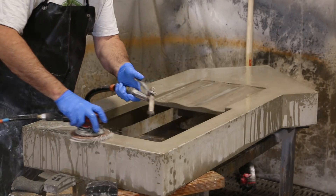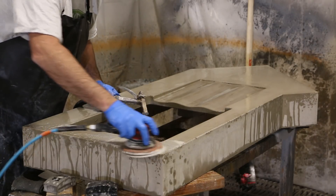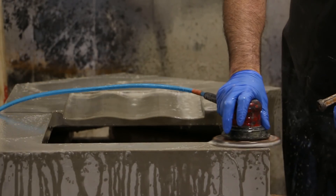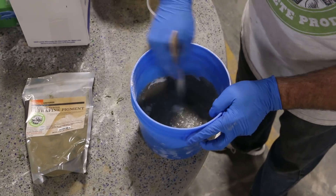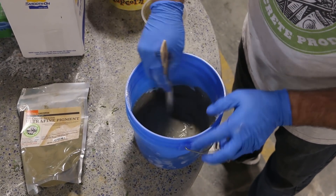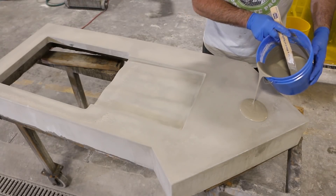We processed with 200 grit diamond polishing pads to remove the casting cream surface. This will allow for better penetration of any glazes or sealing system that may be used. In order to fill any voids that we may have in the concrete, we mixed the bone paste with the same pigment loading as the casting for color match.